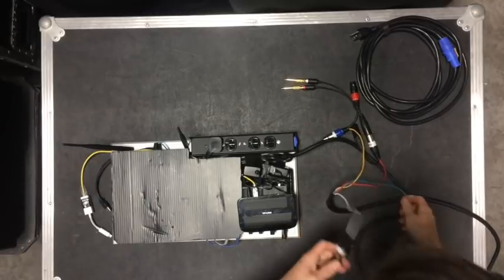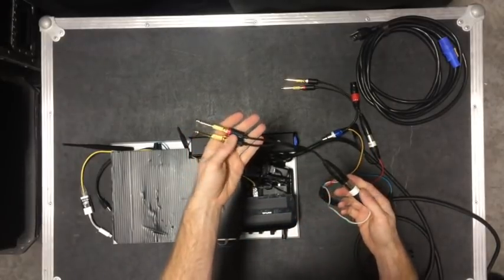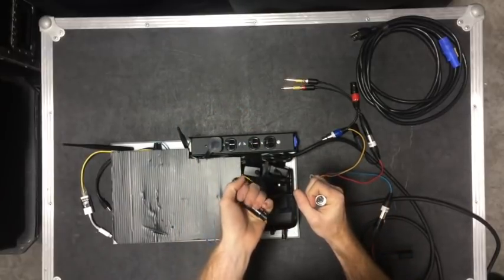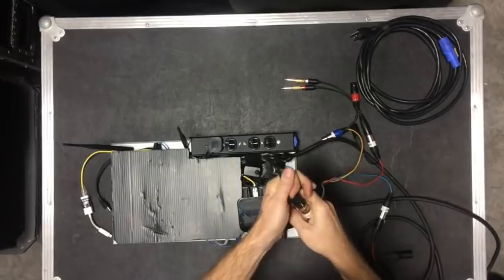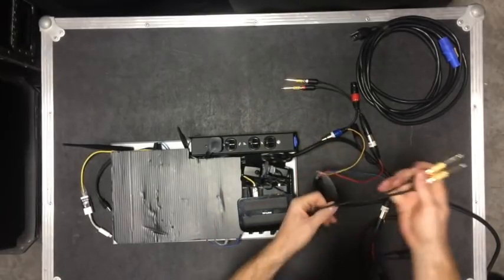Then there is the white one, which is output three and four on the sound card — again unbalanced stereo, wired left on pin two, right on pin three. That breaks out to RCA or quarter-inch or XLR with those transformers.